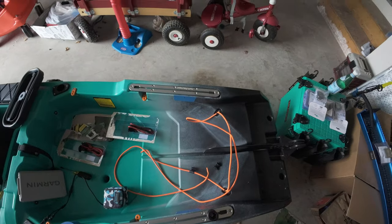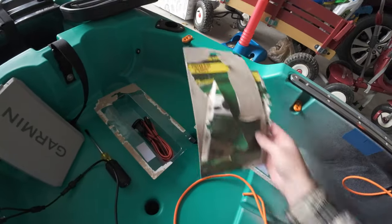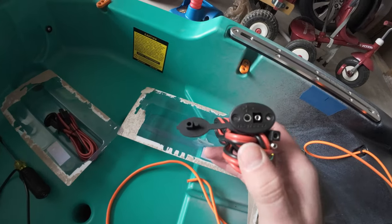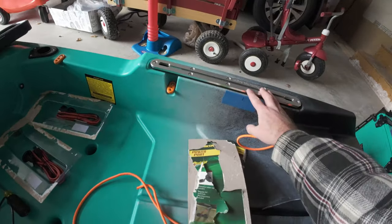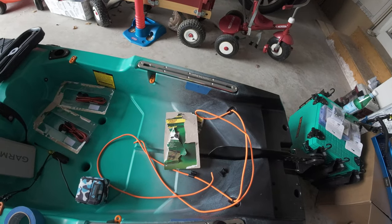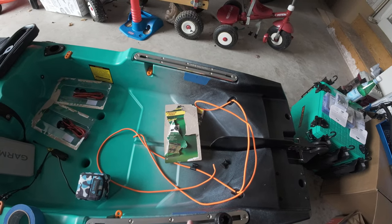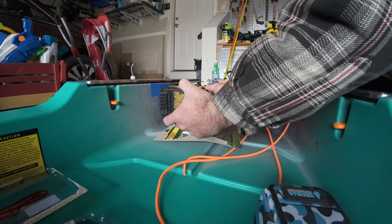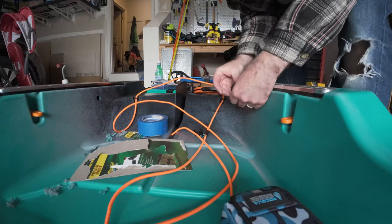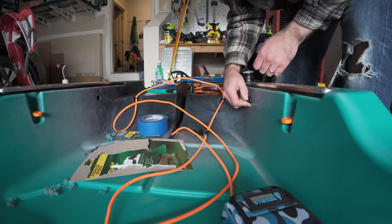All right, now we're going to work on installing the power ports. These are from the Yak Power system — nice little power ports that you plug your accessories into. I'd like to put one on either side of the kayak back here so I can plug in my 360 light and my camera. We're going to line up where we want to install these, drill them, and route the wire through the hole. Perfect — there's plenty of clearance behind, so it looks good.